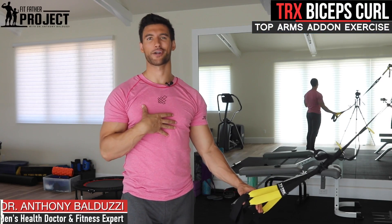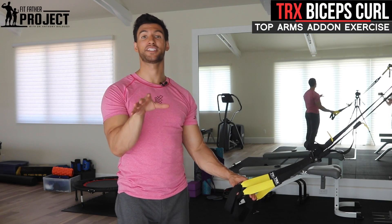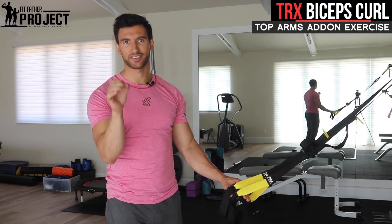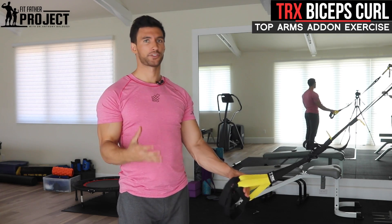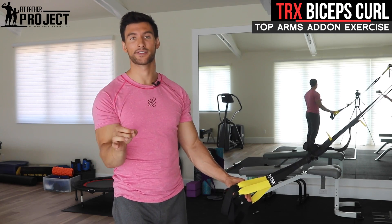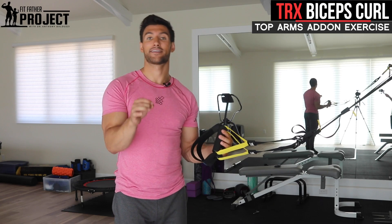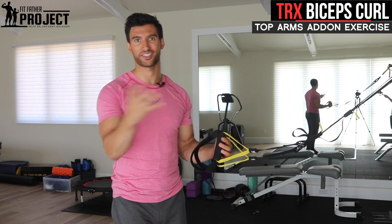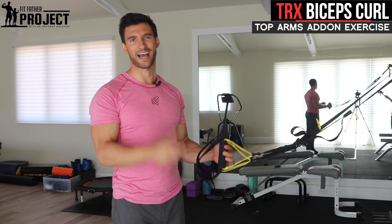Welcome, my name is Dr. Anthony Walduzzi. I'm the founder here at The Fit Father Project. In this video I'm going to teach you how to do a TRX biceps curl, which is an amazing underutilized arm exercise that's really going to help add some size to your biceps — and the best part, you don't need any weights. I'm going to demo the proper form on my at-home TRX set and give you ideas on proper sets and reps and how to incorporate this into your training. Let's dive in.